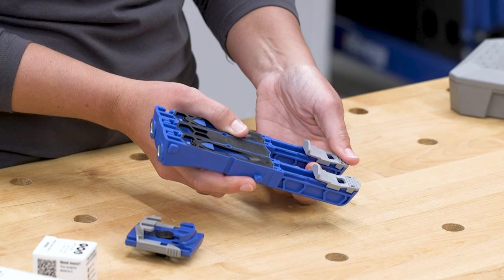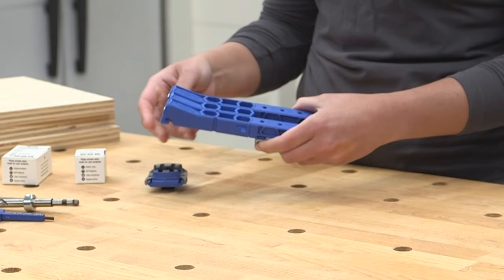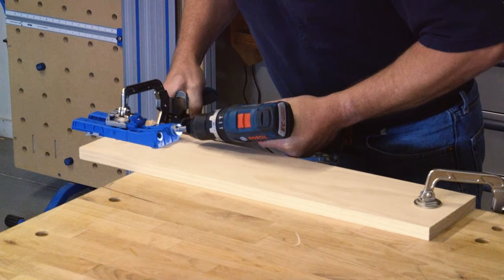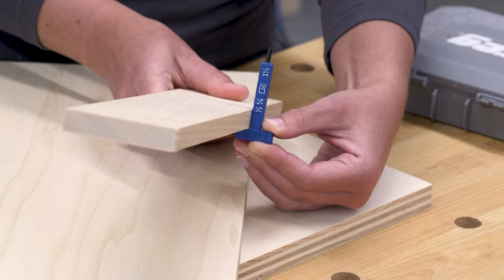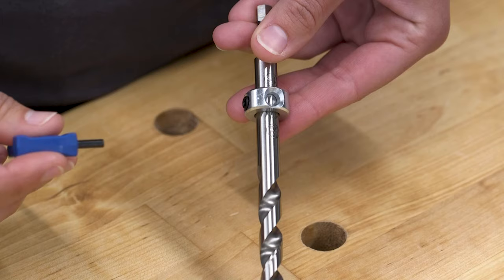Setting up the Pocket Hole Jig 320 is incredibly easy. Just slide the stop to the thickness of your wood, and you know the pocket hole will be perfectly placed when you position the Pocket Hole Jig 320 on your material. The included thickness gauge makes it easy to know the thickness of your material too — just place the gauge along the edge of the wood and it will show you the thickness, which matches up with the settings on the material thickness stops.